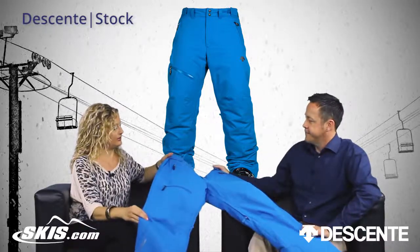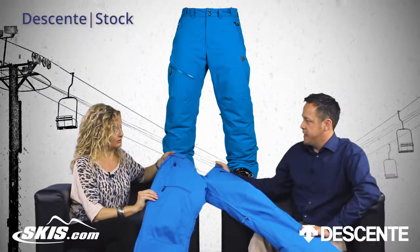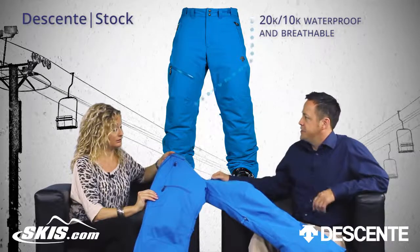And what about the breathability and waterproofness? So there's a 20,000/10,000 waterproof breathability rating, so they're definitely going to keep you warm and dry in adverse conditions.